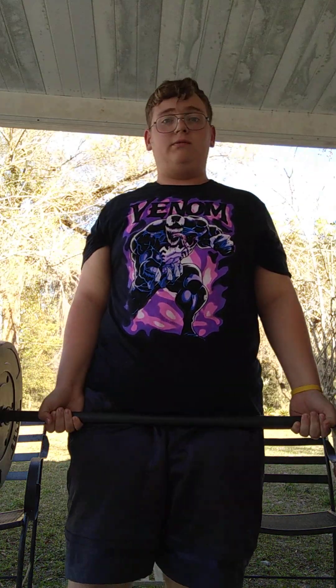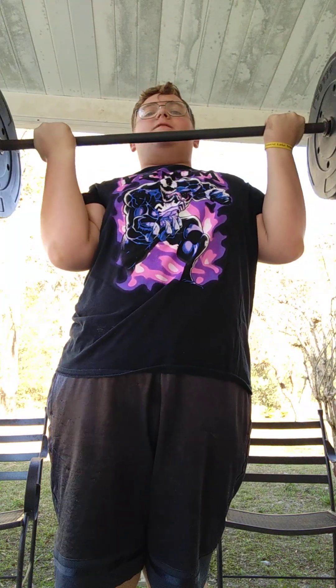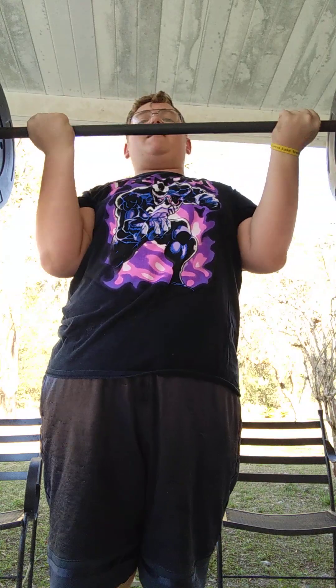Hey guys, today's episode 2 of Road to 500, and I'm just gonna start with bicep curls with the 50 pound barbell. Let's just get straight into this. What I'm gonna ask you guys to do right now is like and subscribe — it'll really help me out if you do. Also comment down below how you're doing today. All right, that was one set of about six.